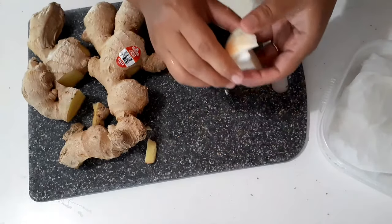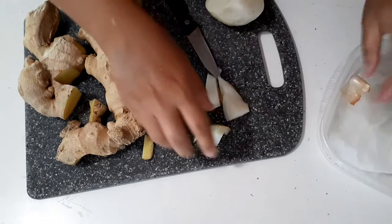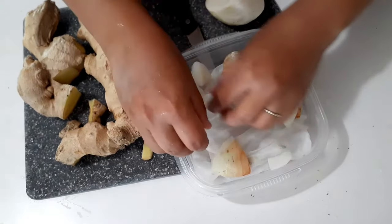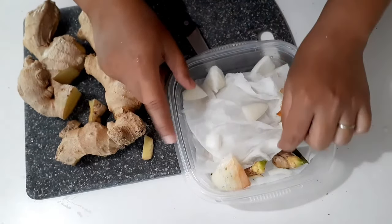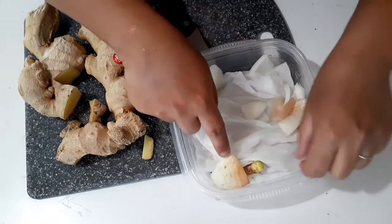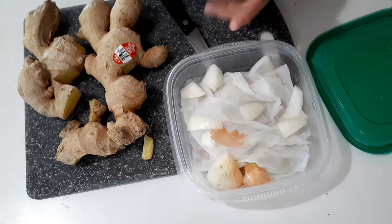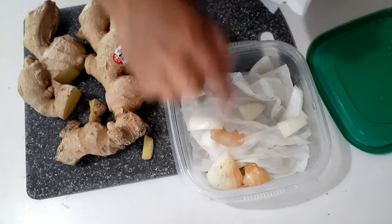Now, the next trick: put a few slices of onion into this container. What will happen is the onion will make the roots grow faster. This is the trick to make the ginger form roots faster. That is also why it's always advised not to store onions together with root plants like ginger, turmeric, or potatoes.